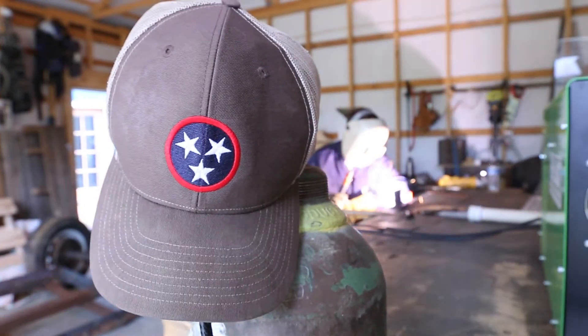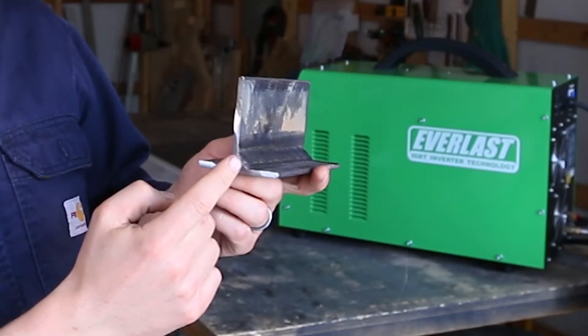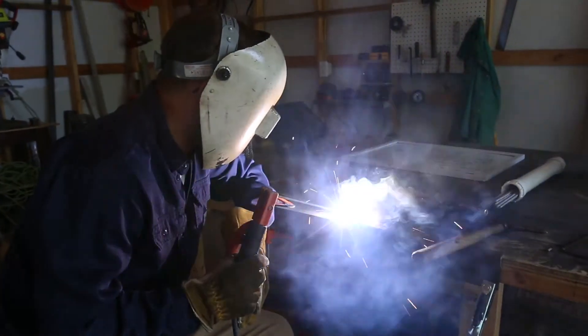I noticed while I was teaching that in the 2F joint position, there's a common problem where people put too much weld on the bottom plate and not enough on the top plate. So I came up with a technique to fix that problem.